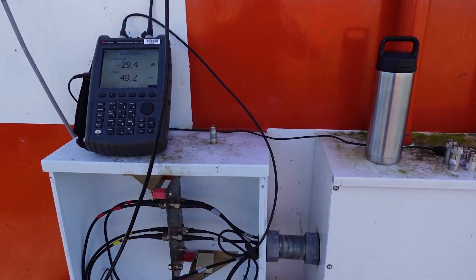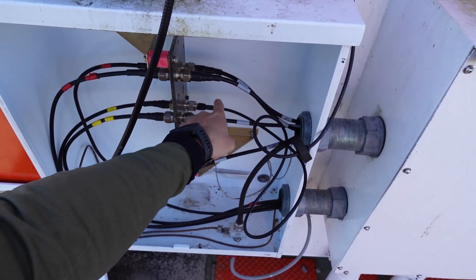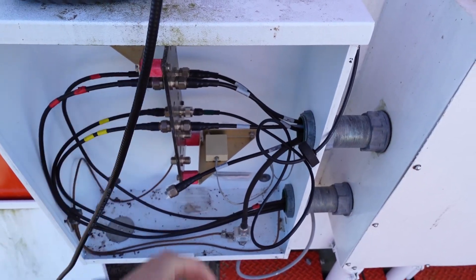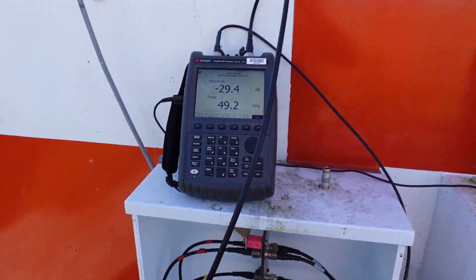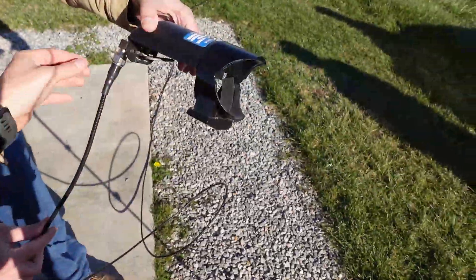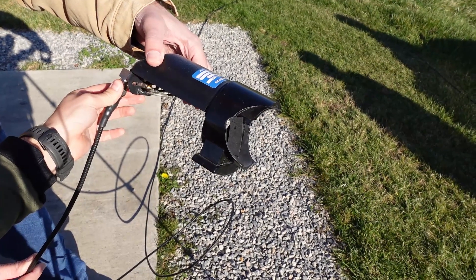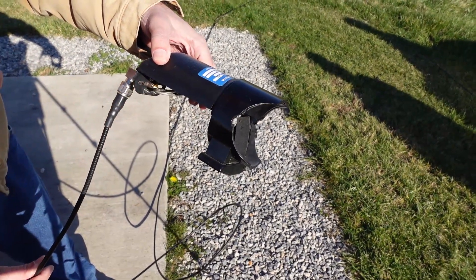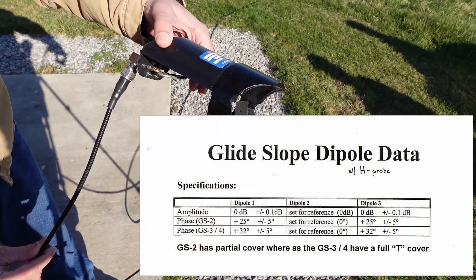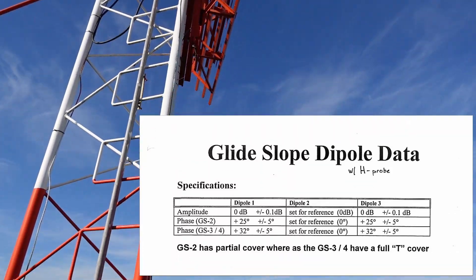Our setup: port 1 is connected to the transmit feed cable — we're testing the lower antenna first. Port 2 has a 60-foot test cable connected to the glide slope H probe. We'll connect it to the middle dipole and take a zero reference for phase and amplitude, then move to the left dipole and the right dipole. The specifications we're looking at are for the GS2 type glide slope antenna; the other types are GS3 and GS4, which we're not using here.